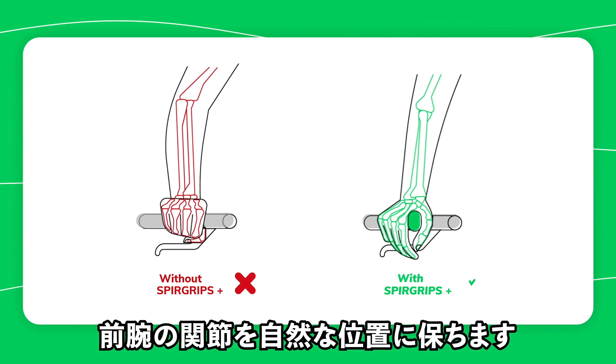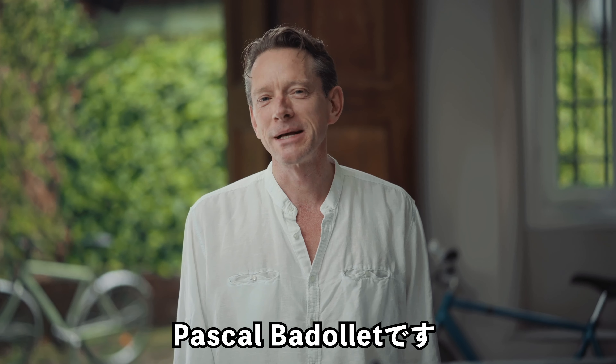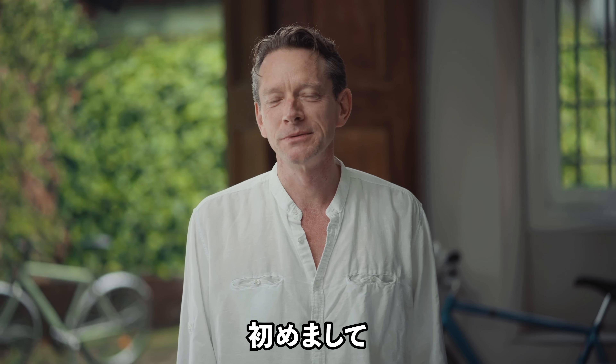With SpearGrips Plus, you will have the choice to ride in a perfect ergonomic position, with amazing lightness and the best comfort. Installing SpearGrips is easy and quick.